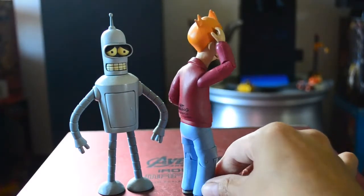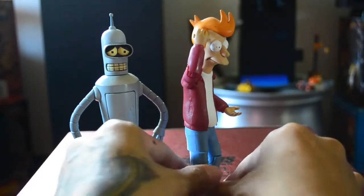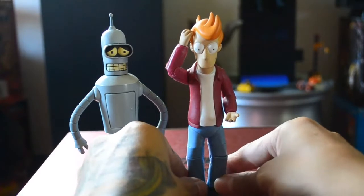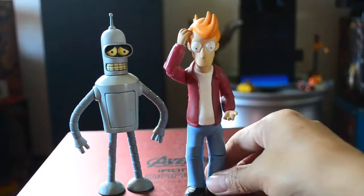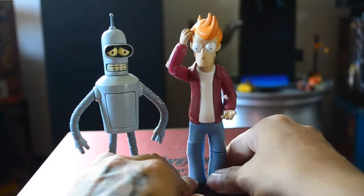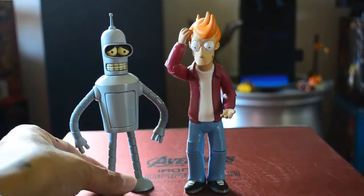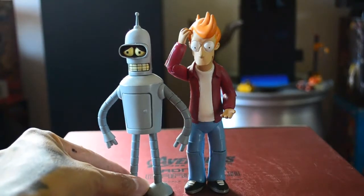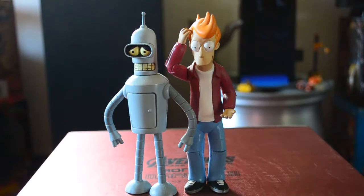So this is Fry if you're watching Futurama. He was so nice and such a funny, laughing person. Bender and Fry are two best friends in the series of Futurama, so if you watch Futurama you'll see them. I love Futurama.